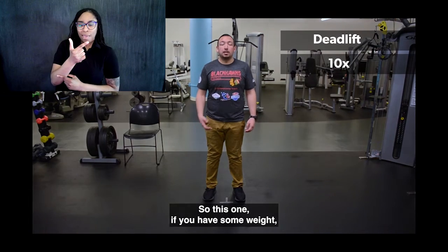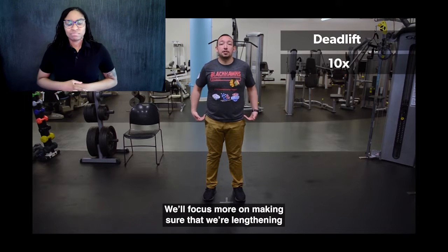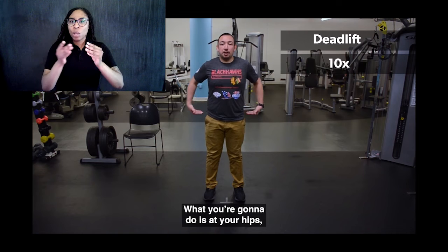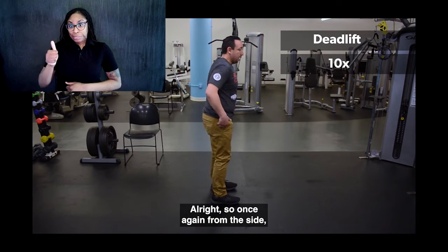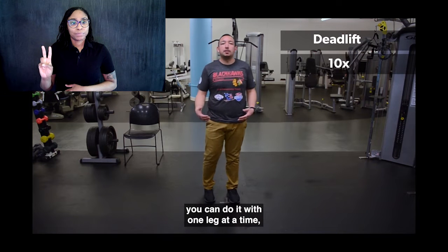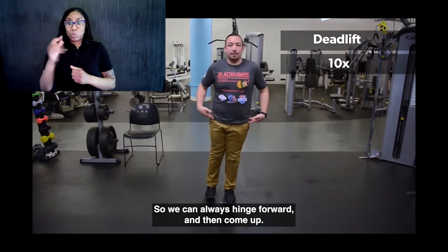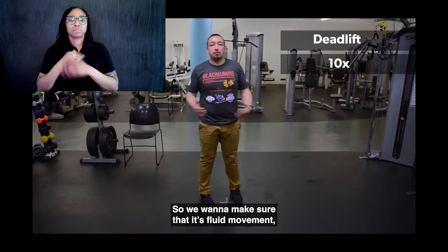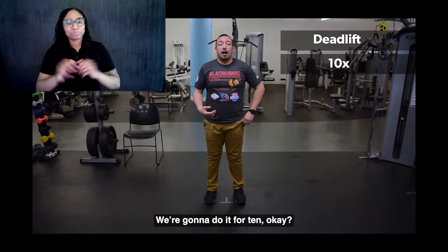Next exercise we're going to do are some deadlifts. If you have some weight, you can add it — just keep it in your hands in front of you. Otherwise, do body weight and focus on lengthening those hamstrings and feeling a pull there. Feet about hip-width apart, back nice and flat. At your hips, you're going to hinge forward until you feel a nice pull on those hamstrings, then come back up. If you want to make it more difficult, you can do it with one leg at a time to add balance. We're going to do it for ten.